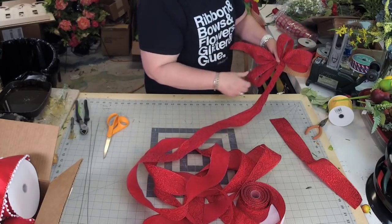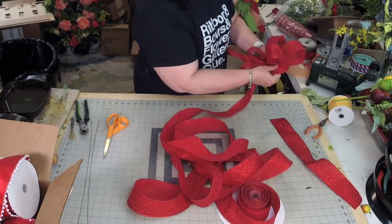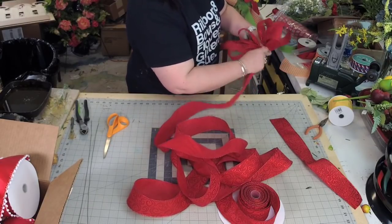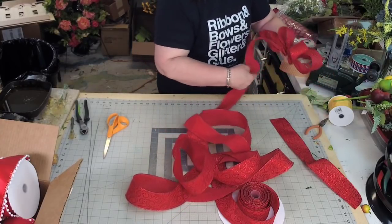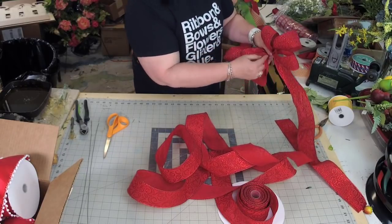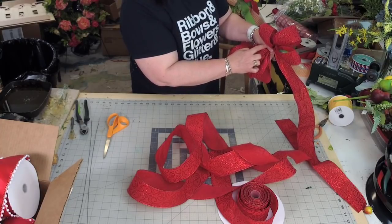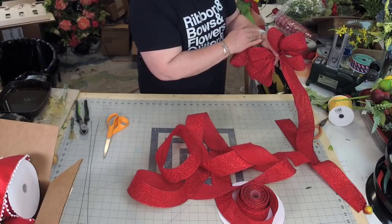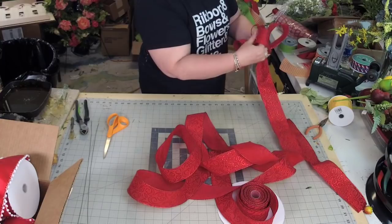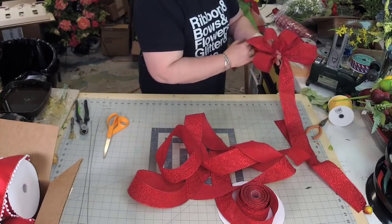So this is what we have so far. I'm going to do the same thing — 12 inches above my thumb, twist, 12 inches below my thumb. Now what I want to do is start to shape my bow. The center of the bow has moved towards the knuckle. What I want to do to shape my bow is form a little X behind our rabbit ears that we formed — our first layer.